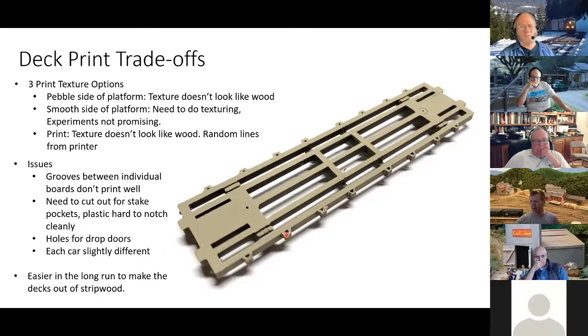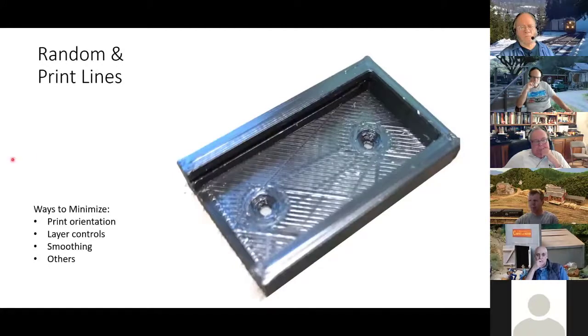This is what I alluded to when I talked about printing the deck by itself — just a little bracket. The printer, for some reason, likes to make random lines sometimes. You can see there are random print lines that come in as it moves back and forth. I don't know why it doesn't turn off the filament, but it extrudes these random lines. You also get this graining — you can see individual print lines. There are some videos on the web about ways to minimize these kinds of things, but I was just as happy making things out of wood.